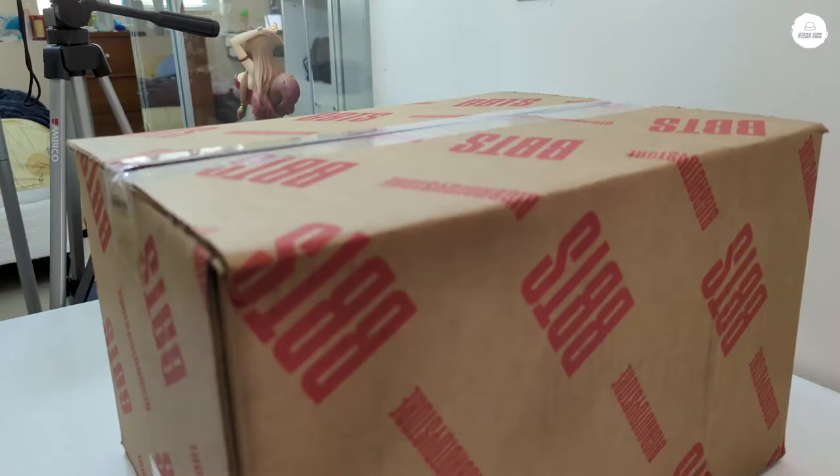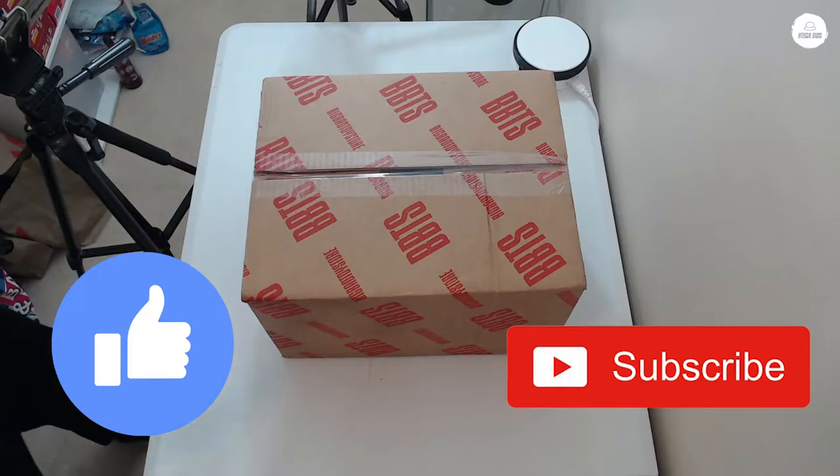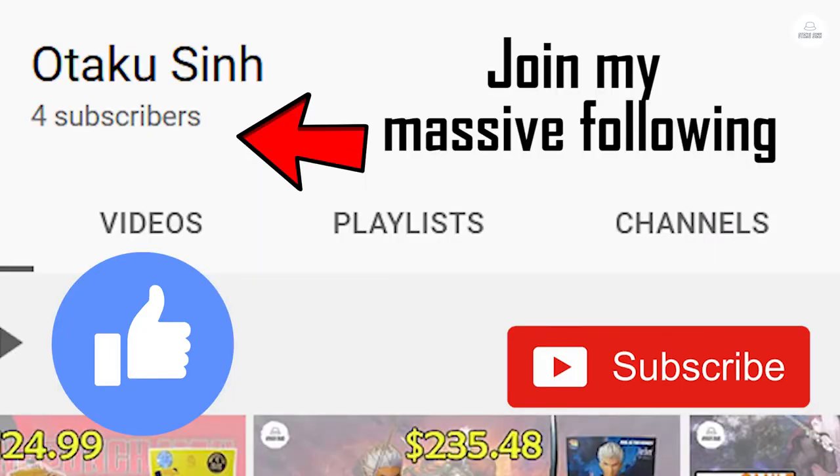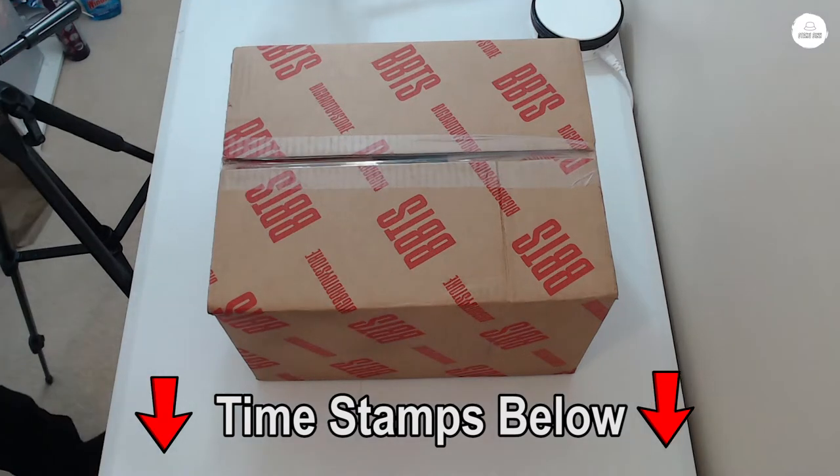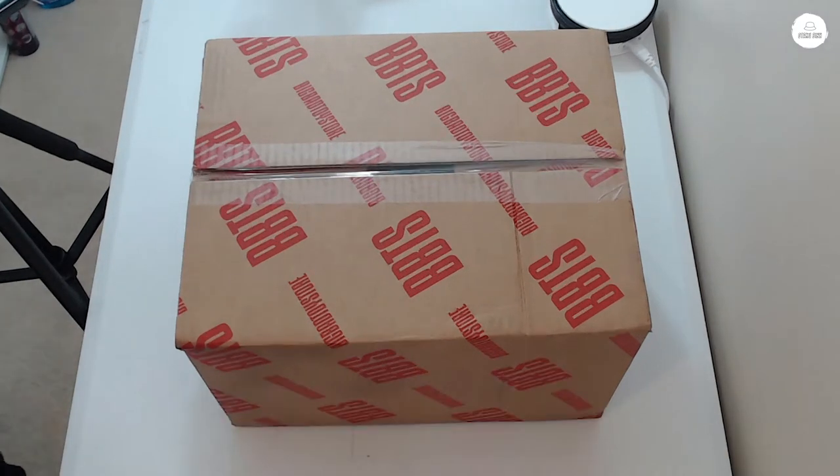Before I get to unboxing this video, please like the video, please subscribe if you haven't yet — that would really, really help me out a lot. I'll put the timestamps below as well. So let's go ahead and unbox this thing.